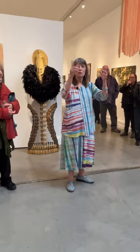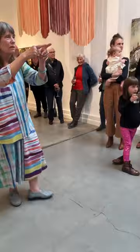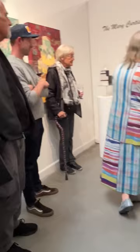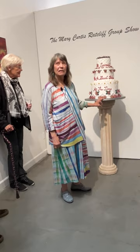So I did these cakes back here. First I did these three-dimensional cakes. This is the wedding cake, and it says, 'It seemed like a good idea at the time.' That was my first marriage.